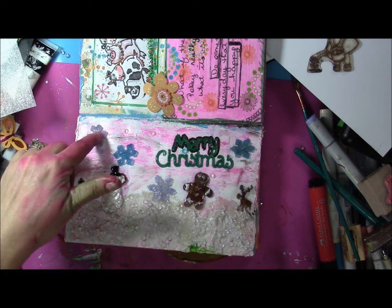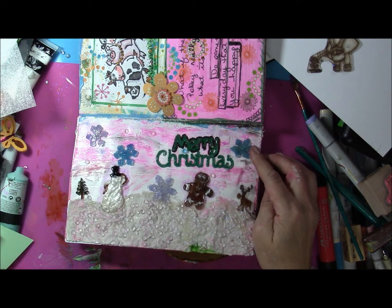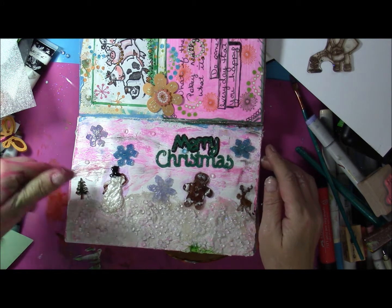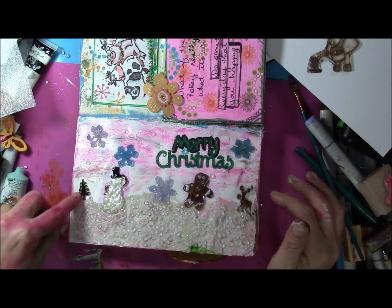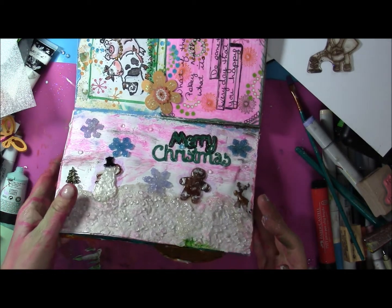The shrinky dink is brand-name plastic. The snowflakes are from My Favorite Things. This is a Sizzix and these are punches — I think from Provo Craft.